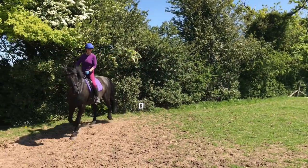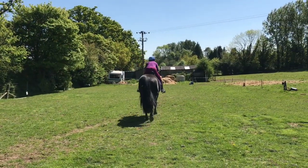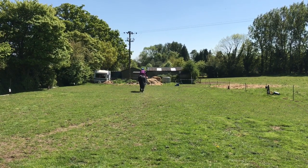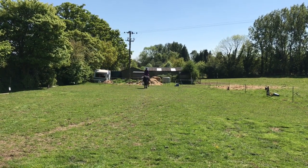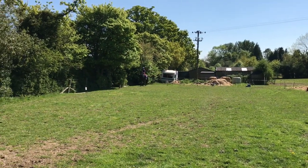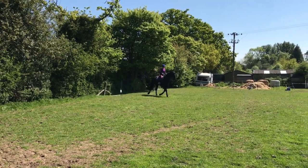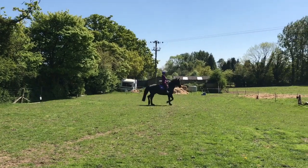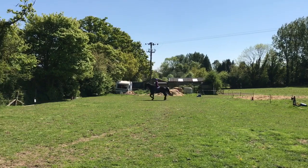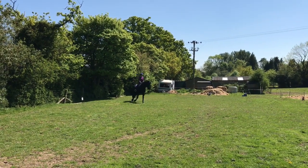We got 9.5 for the circle, the transition to walk, and the free walk across the diagonal - we got a nine last time so all this was quite good. We're going into trot down the centre line again in a light seat, which we got our best mark last time at 9.5, and we got that again. Then coming up is the much improved figure of eight - once I understood what it should actually look like, I did it correctly, so rather than getting four I got 8.5.